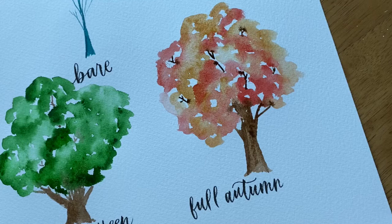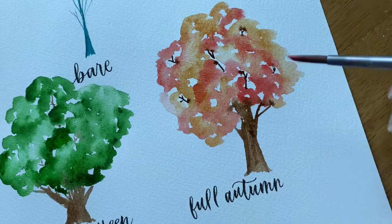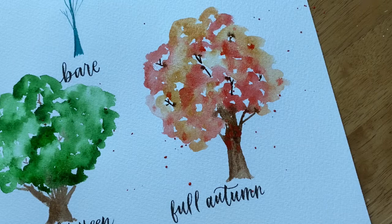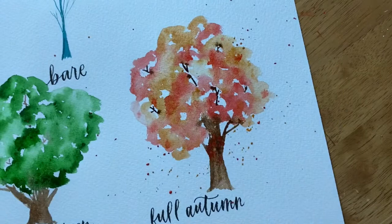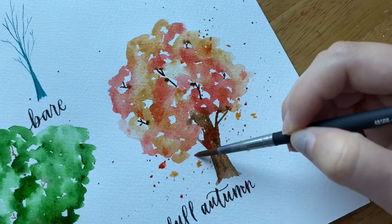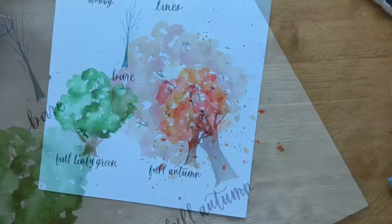To finish this autumn tree — because autumn leaves are famous for falling — I use a fun splatter technique to splatter on some paint. I splatter some scarlet lake and then some yellow ochre by tapping my paintbrush so some leaves look like they're falling. If you prefer a less messy method, you can manually paint in some falling leaves by painting jagged blobs in both yellow ochre and scarlet lake. That gives the tree a fun, loose fall effect.